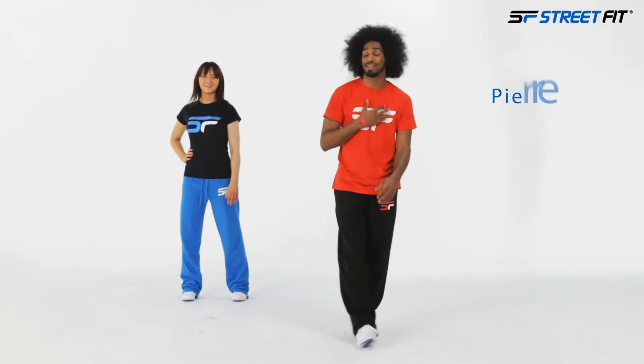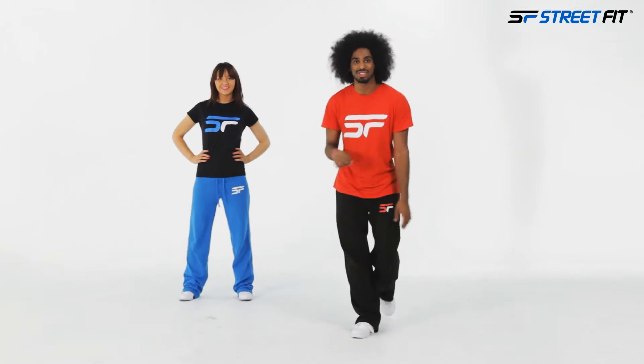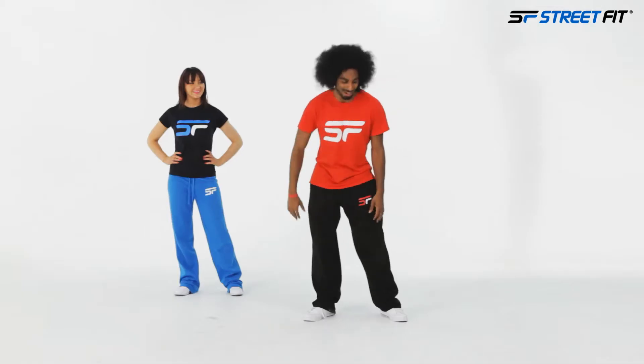Hey, what's up guys! I'm Pierre, this is Jaz, and we are your Street Feet instructors. Today we're doing a nice little quick move for you at home. We're gonna hit a technique for your upper body, working on those triceps and chest — and have a smile on your face! Let's do it.